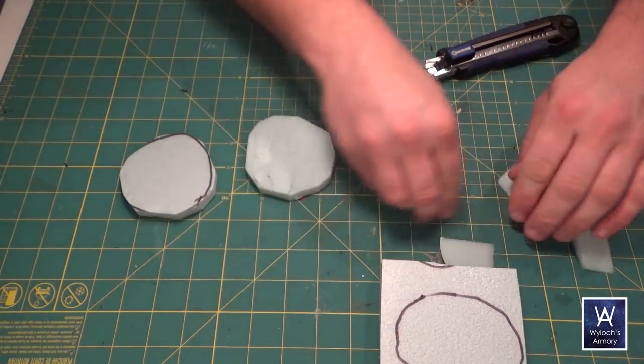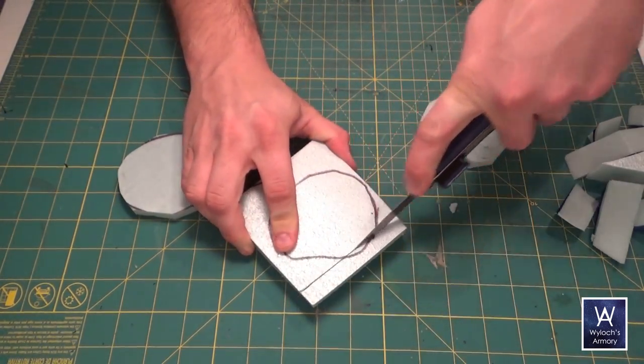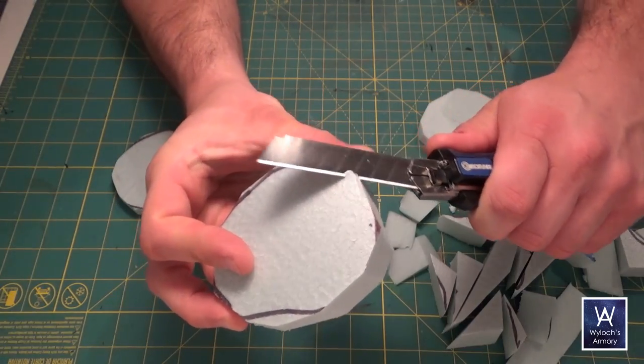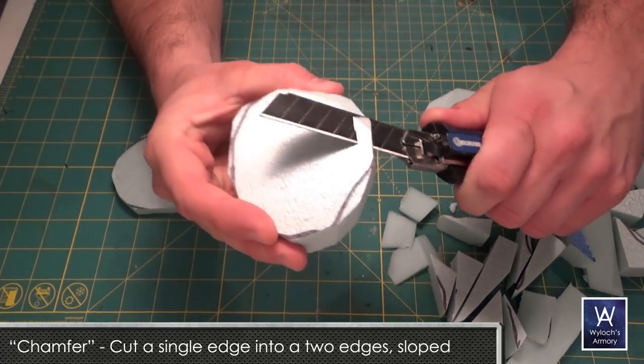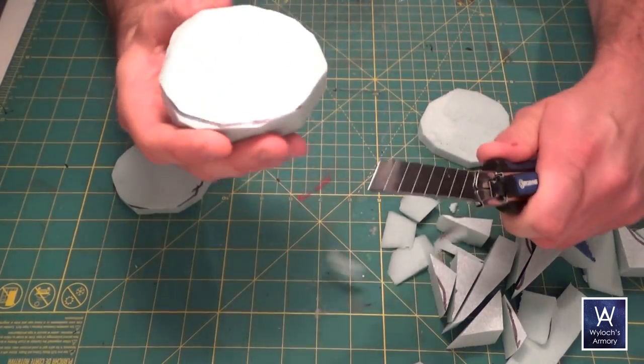When you're cutting this 1 inch foam, it is helpful to have a fresh blade in your crafting knife fully extended. Take the pieces and chamfer the edges like you see here. Don't push at the material — make sure you draw the knife across the material as you're cutting, otherwise it will fray.